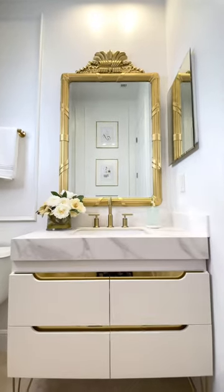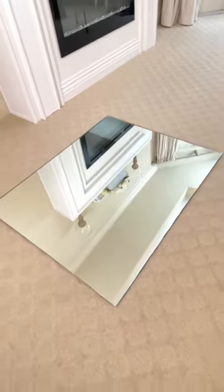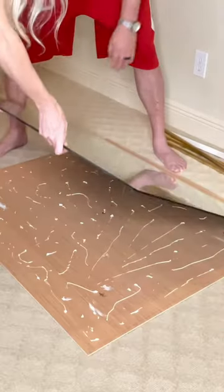I renovated my builder grade bathroom and you will not believe what I did to the standard mirror that was on the wall. I had some leftover wood from a previous project. I cut it to the size that I needed to fit behind the mirror to give it stability, then I added some liquid nails to the wood.